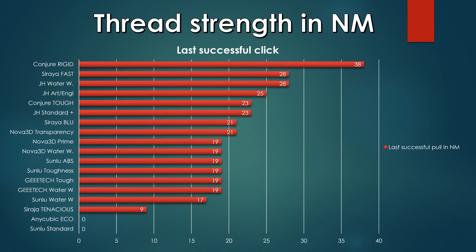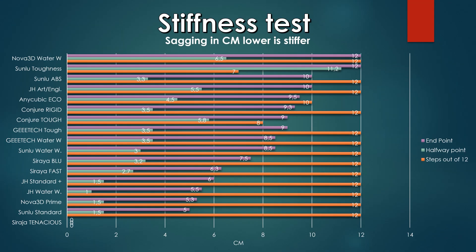For the thread strength test, the Conjure Rigid is still the top dog at 38 newton meters. The G-Tech tough came in at 19 newton meters and the water washable close behind at 19 newton meters, so they are definitely able to get drilled and tapped. In the stiffness test, both resins are in the middle of the pack — both are fairly flexible at 12 out of 12, and at the halfway point they are on the stiffer side. We want some flexibility in prints so they are less prone to breaking.